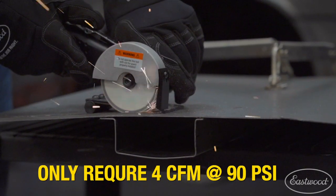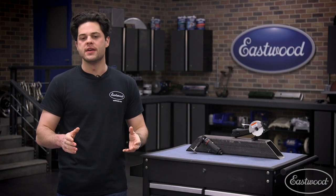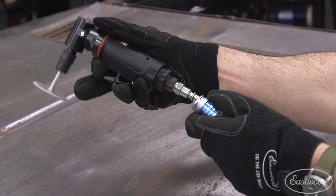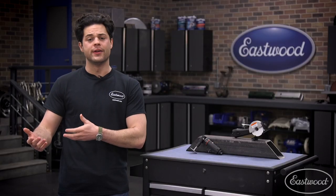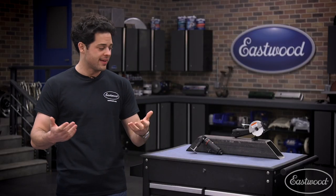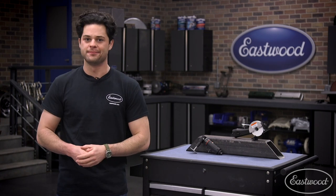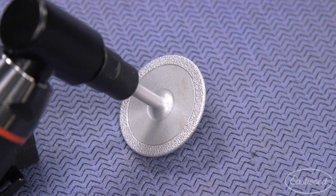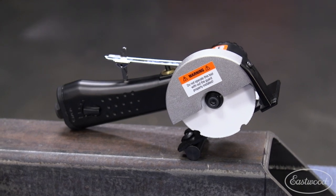Both tools require 4 CFM at 90 PSI. This kit comes with a few things in the box: all the allen and collet wrenches you need, plus two quick disconnect fittings with thread sealant already applied — a really nice touch, since a lot of tools don't include fittings at all. You also get a 2 inch mounted diamond wheel for the deburring tool and a very high quality Lennox diamond cutting wheel for the saw.